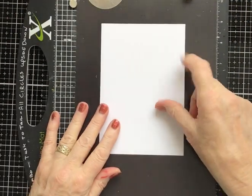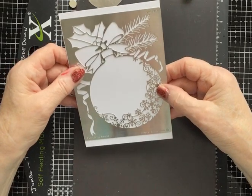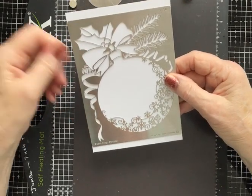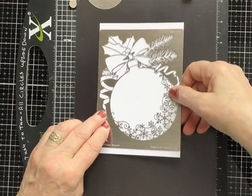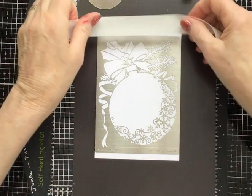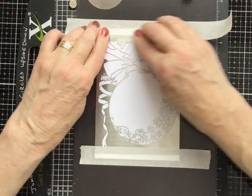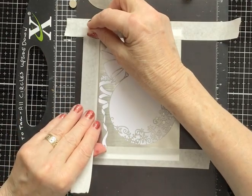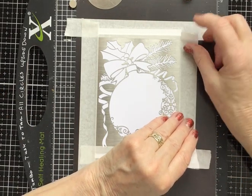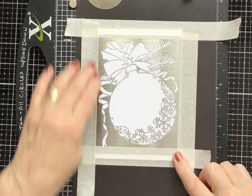Now I'm putting it onto my homemade stencil station magnetic sheet, sizing up the stencil onto the card. I've got a border at the top and the bottom but not the sides — it's pretty snug to the sides. I'm using stencil tape to protect the card at the top and bottom, and also doing the sides just in case there's a sliver of ink that gets underneath.